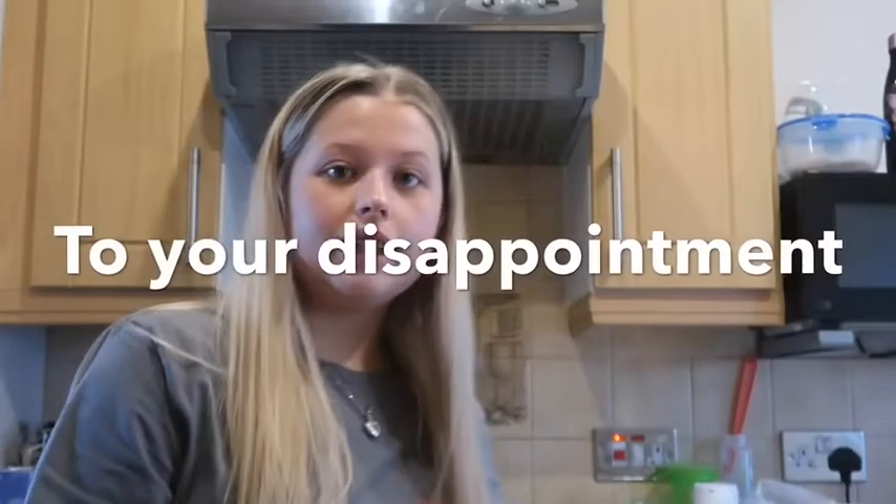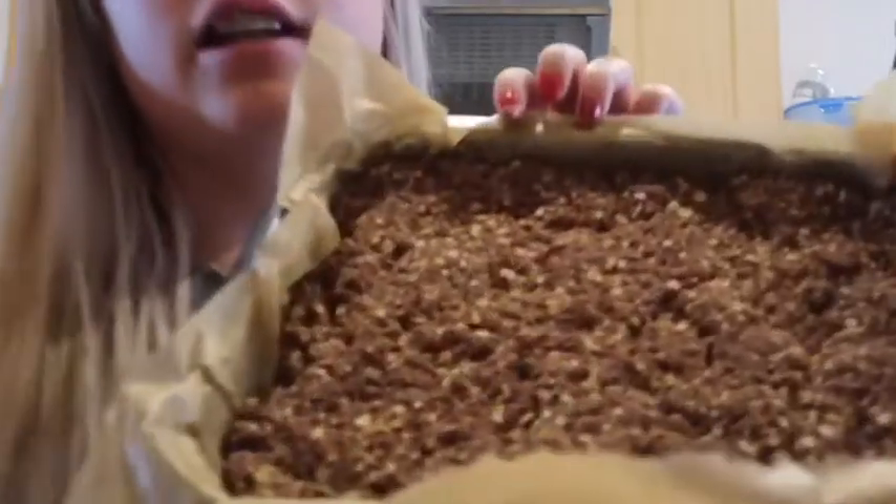Once they've been in for 20 minutes, take them out and leave them to cool. You should know by the look of it that it's cooked — it will be a little bit bouncy. You can also put a skewer in and if it comes out clean, that's another way to know. 20 minutes should be perfect. Pop it in, take it out, wait for it to cool, and then I'll update you when I'm about to ice it.